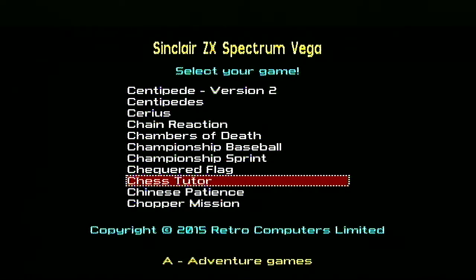I'm Real Genetic Demon and this is my quest to play every ZX Spectrum Vega game. We're up to Chess Tutor, so let's have a look at the instructions.